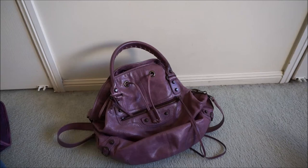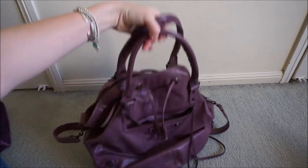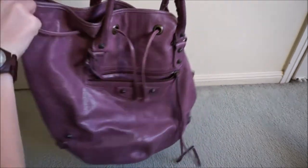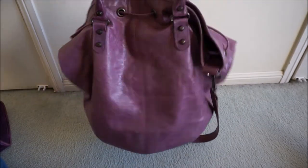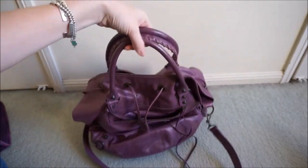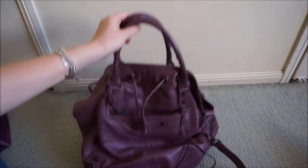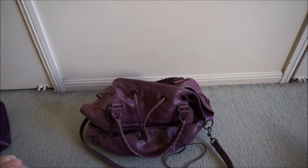Hi all, thought I'd do a little wear and tear video for you. So this is the Balenciaga pom-pom. It is the regular size pom-pom and it is in this beautiful 2010 Murier purple colour, which is a kind of lilac purple. It is gorgeous. So because it is from fall/winter 2010, it is just under eight years old now, and I thought I'd show you how it ages.